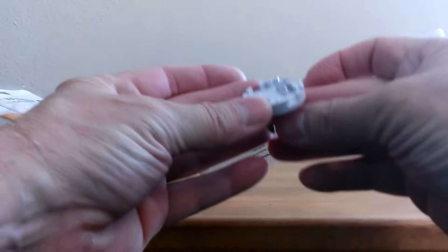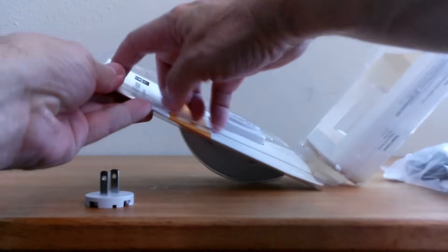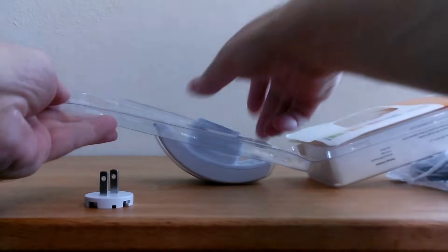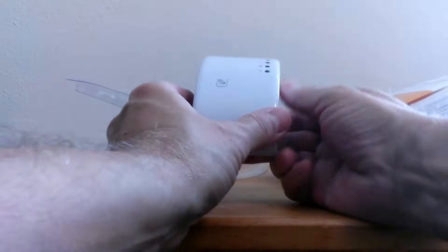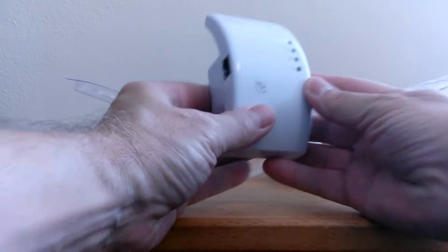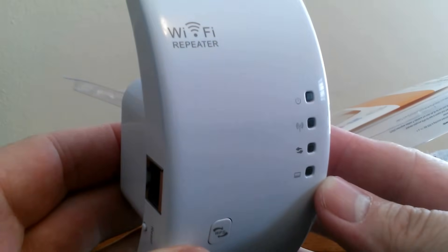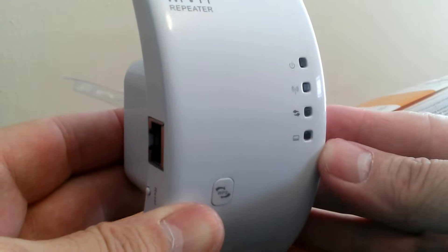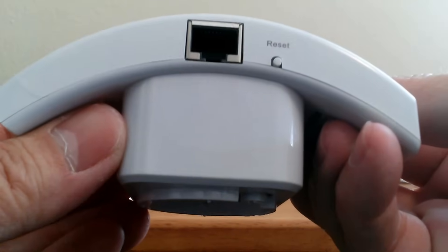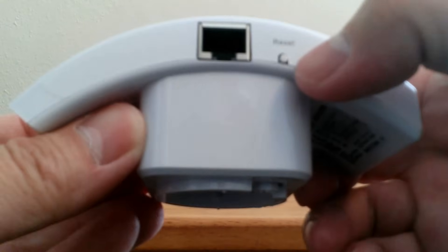We have a plug here that attaches to the main unit — it was convenient for them to separate it for packaging reasons. Let's go ahead and take out this uniquely shaped wall unit Wi-Fi repeater. It has a very unique shape and I kind of like it. Up top it says Wi-Fi repeater, no brand name. On the right we have four Wi-Fi indicators and a WPS button right here.